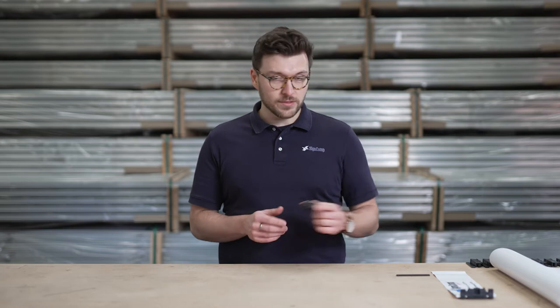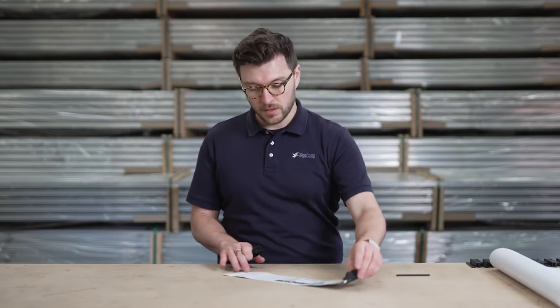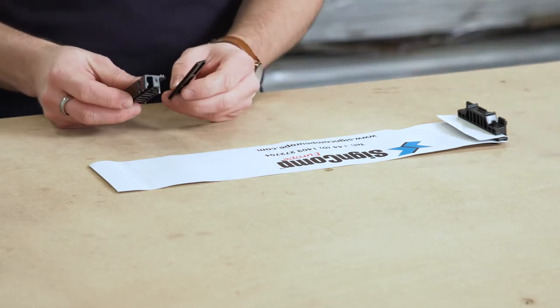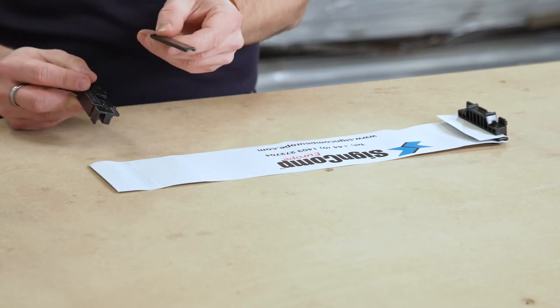So let me show you how to clip up a skim. First, to demonstrate, a small bit of vinyl. We have a clip line of about 38mm in and the clip is made up of two parts: the clip itself and the mandrel.